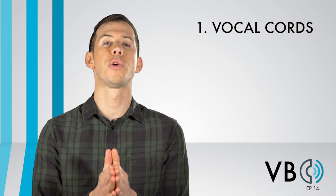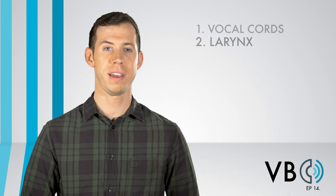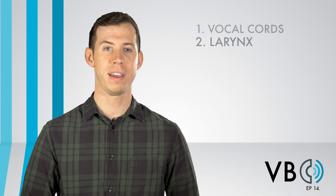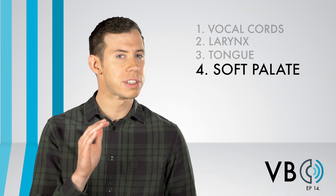Let's recap. Component number one, the vocal cords: we want to keep the vocal cords at a neutral length to create a relatively neutral pitch. Component number two, the larynx: the larynx should raise just slightly for Luigi's voice to give it a hint of brightness. The real brightness will come from using twang. Component number three, the tongue: the back of the tongue will drop just a bit, and the sides of the tongue will curl up ever so slightly.